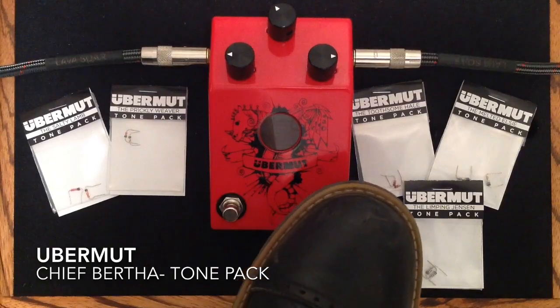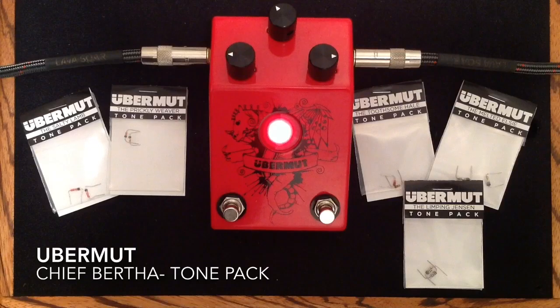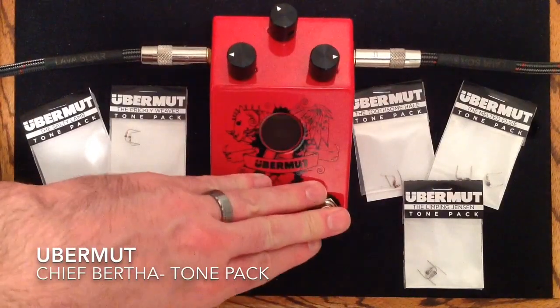And here is a low gain setting on the Ubermoot. What we have here in the Ubermoot is a very cool pedal. They call it Mod Ready because you can use these different tone packs here and swap out components inside the pedal and change the sound of the overdrive.